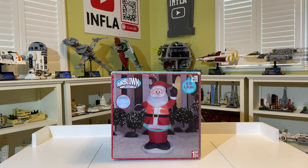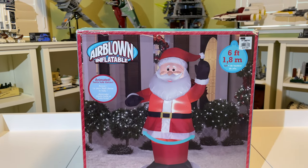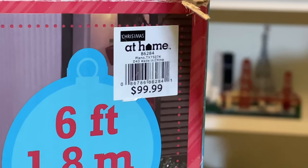Hello and welcome back to another review. Today's video covers the Jimmy Airborne Inflatable 6-Foot Tall At Home Swaying Dancing Santa. This sold back in 2015 with a retail price of $99.99.